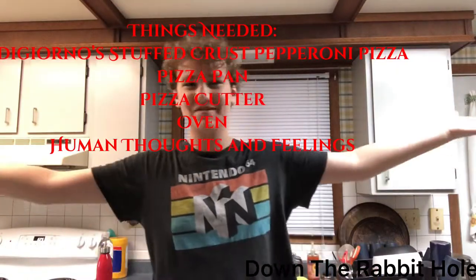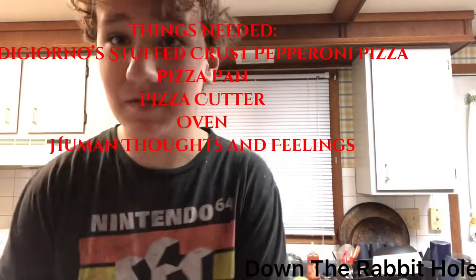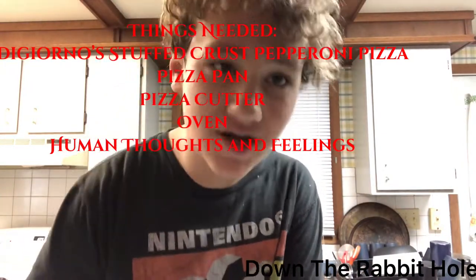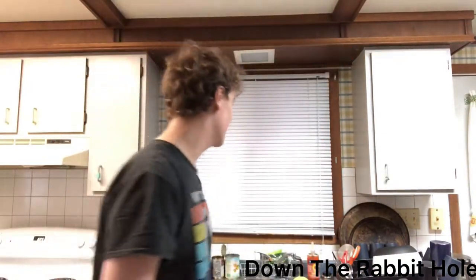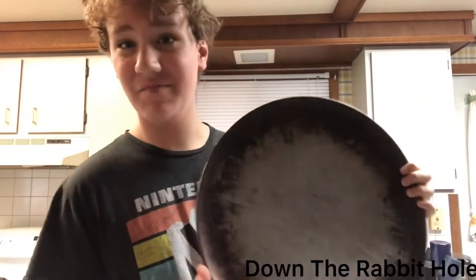Hello, and welcome to episode 3 of Mr. Arson's Kitchen. Today, I'm going to be doing my most difficult and hardest challenge yet. I'm going to be making a pizza.